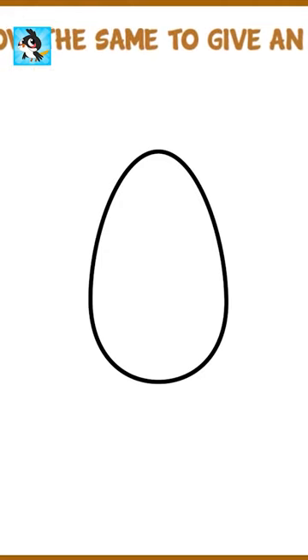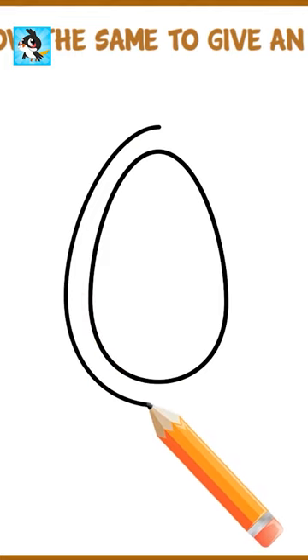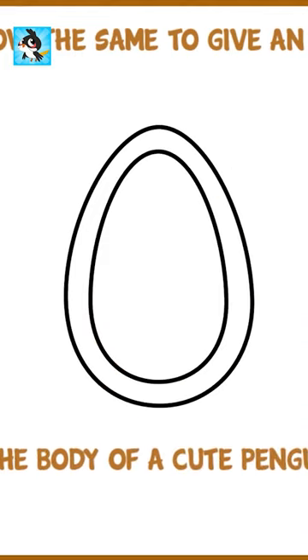Let's follow the same to give an outline. Great job! The body of a cute penguin is ready.